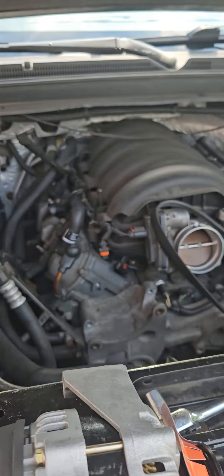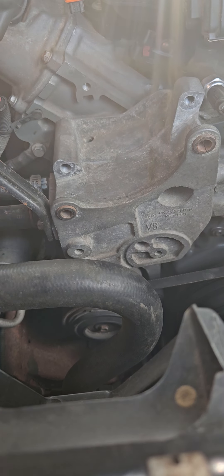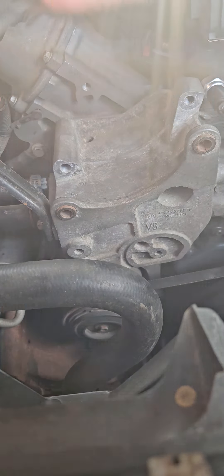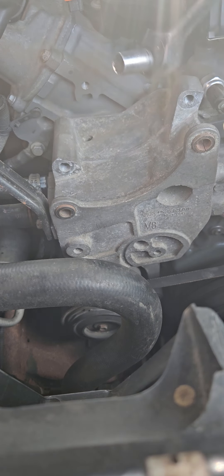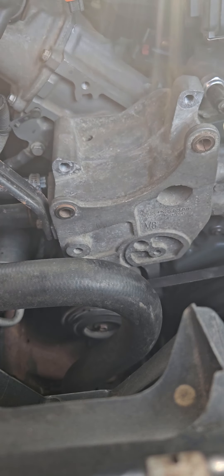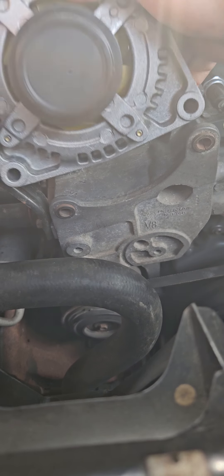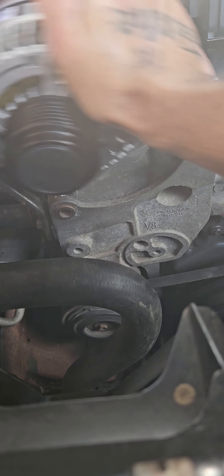This is easy to put back on — this is real easy, this is easier than changing spark plugs, even changing a tire. You always bang these like that when you stick the alternator in and it falls right in, or you don't got no problem.